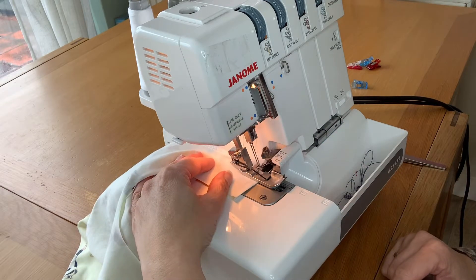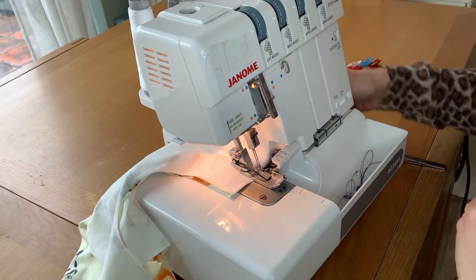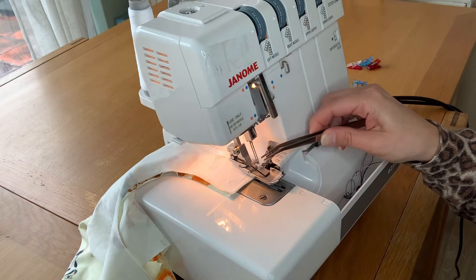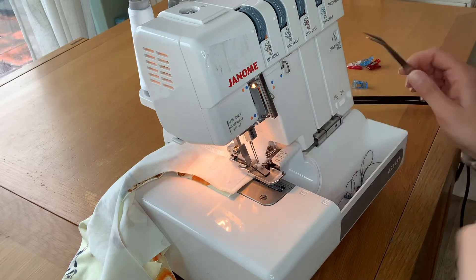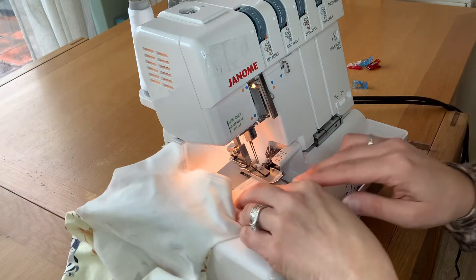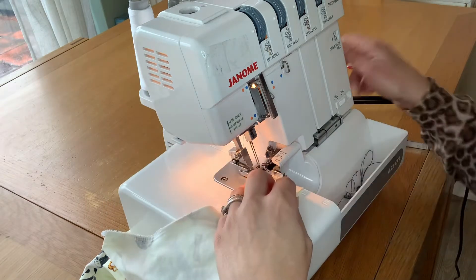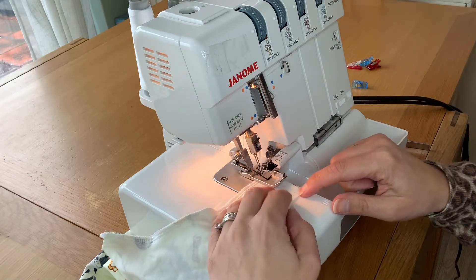I'm going to keep sewing until my needle has gone off of the fabric. I'm going to lift my needle, lift my presser foot, and then with a pair of tweezers, or you can use your finger, I'm just going to pull that out slightly, the two threads. Then you can pull your fabric off of the stitch fingers and then just turn it at a 90 degree angle, place your presser foot down, and then you want your needles to start just on the edge of the fabric and then you can just start sewing.